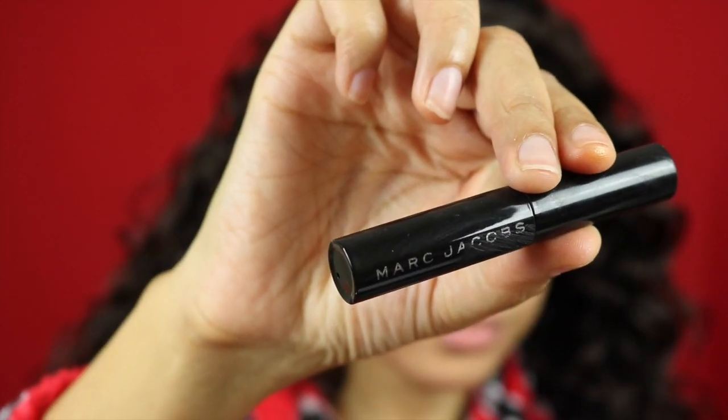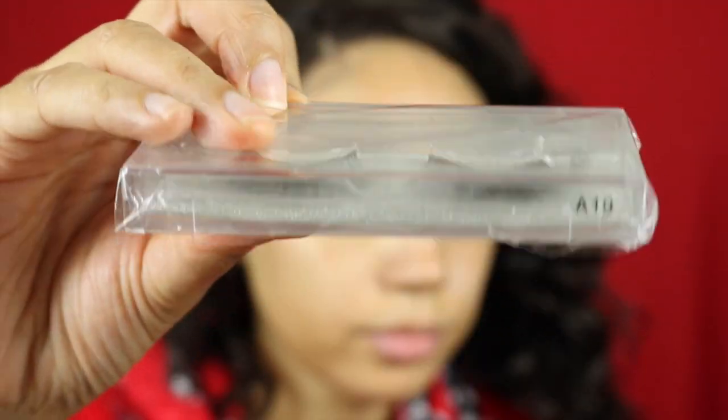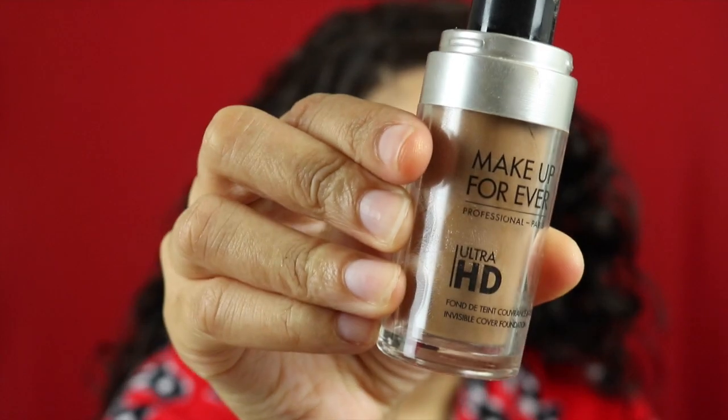Back to makeup — I primed my face and I'm popping on my mascara. The lashes I'm going to be using are from AliExpress, they are my A19s — these are my favorites.